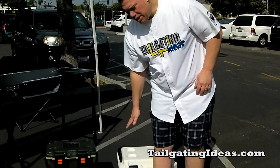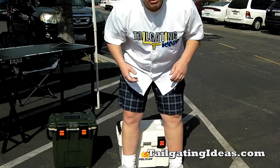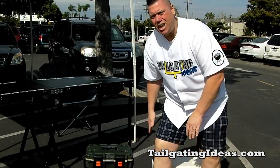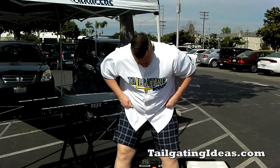Another tailgating problem that the new Pelican solves is additional seating. Sometimes you don't always bring as many chairs as you need to, so if somebody wants to sit down on the cooler — and you know people do — the old one is a little bit lower. I'm 6'5 and about 300 pounds; it'll support my weight, but it's a little too low for my preference. The new one is slightly higher and more comfortable to sit on, and even though it's lighter, it's still strong enough to support over 300 pounds.